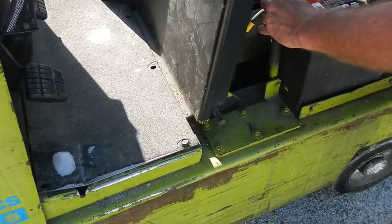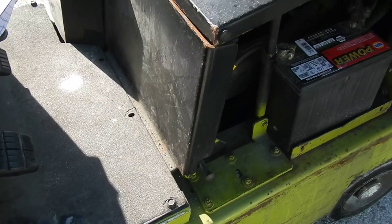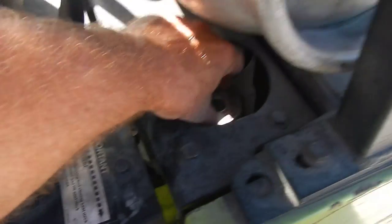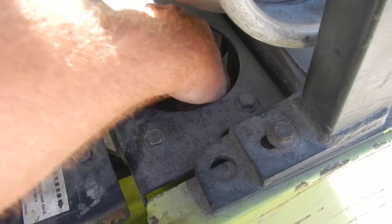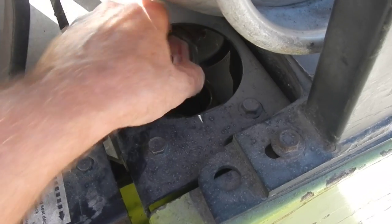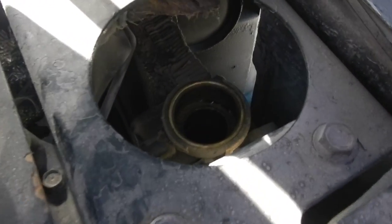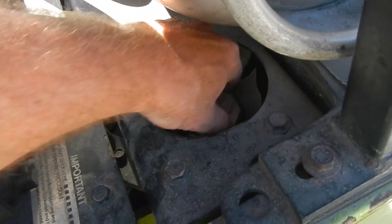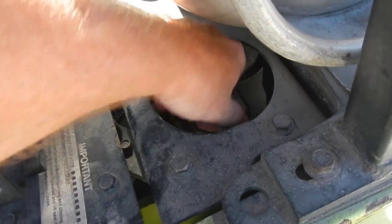You're going to pull that latch back down. And then we're going to check the coolant level. There's your cap — make sure you haven't been running it hot. There's coolant in there. We add a 50-50 mix: 50 water, 50 antifreeze.